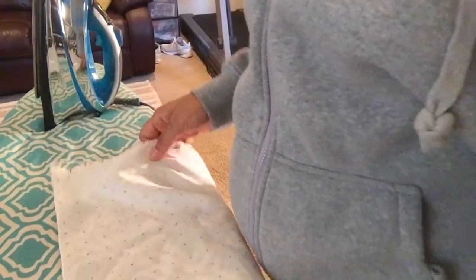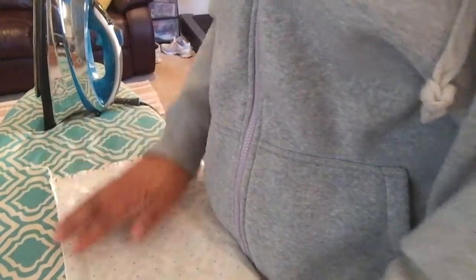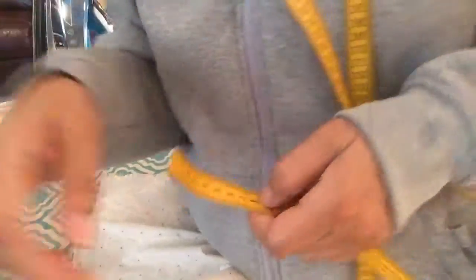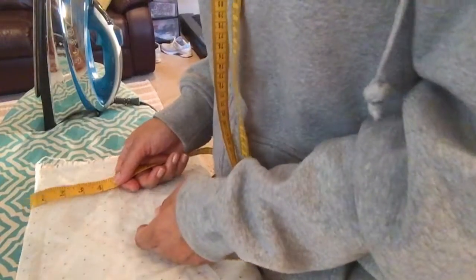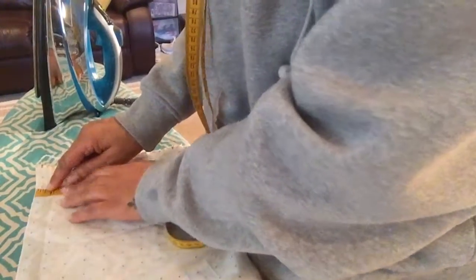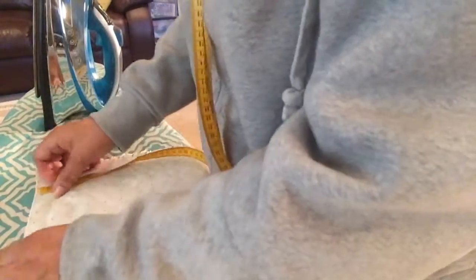Even though this is technically me finishing my raw edge, I still don't want this as the bottom part of my finished valance, so I have to iron it. This time instead of ironing in quarters — a quarter up, then flip and iron another quarter — I'm simply going to iron a half inch once. Let me grab my measuring tape. Since I'm not doing the quarter-and-quarter method, I'm just going to measure what one half of an inch is, because that's approximately what this edge needs to be from the top.